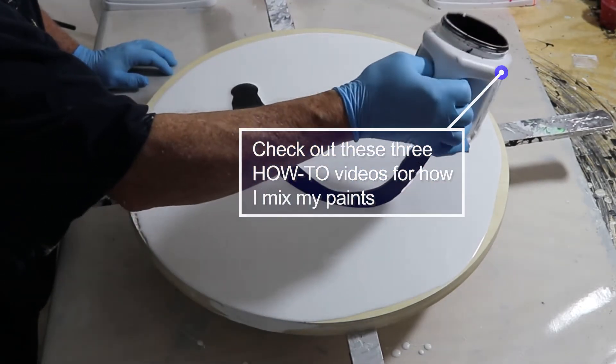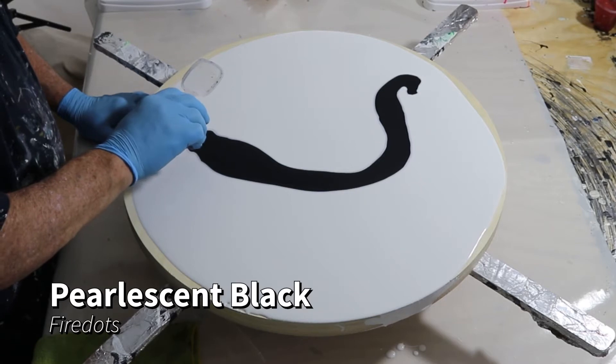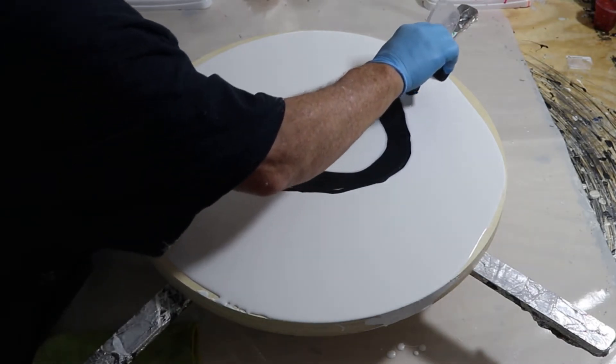I have three videos listed here that will explain how I mix everything. This is pearlescent black by Fire Dots. I'm going to just put down several colors here before I do a swipe.